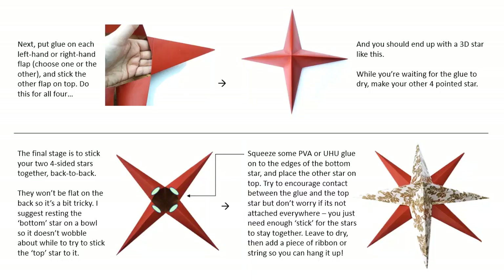The final stage is to stick your two four-sided stars together back to back. They won't be flat on the back so it's a bit tricky. I suggest resting the bottom star on a bowl so it doesn't wobble about while you're trying to stick the top star to it. Squeeze some PVA or Yoohoo glue onto the edges of the bottom star and place the other star on top. Try to encourage contact between the glue and the top star — I just kind of pinched them together. But don't worry if it's not attached everywhere; you just need enough stick for the stars to stay together. Leave it to dry and then add a piece of ribbon or string so you can hang it up.